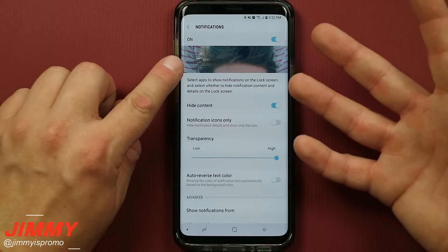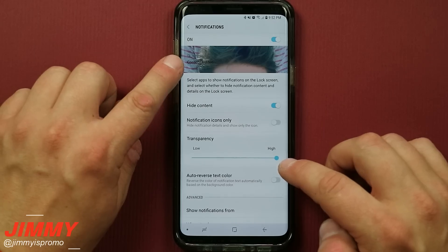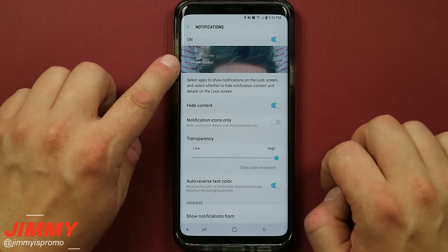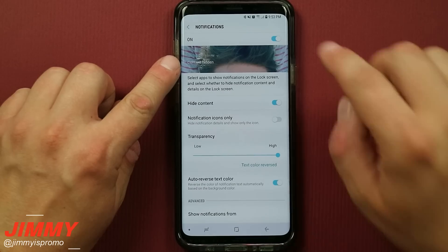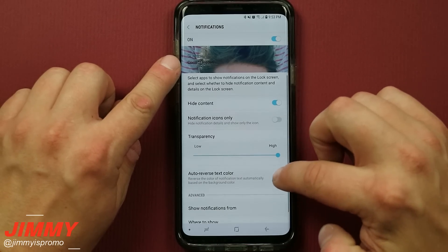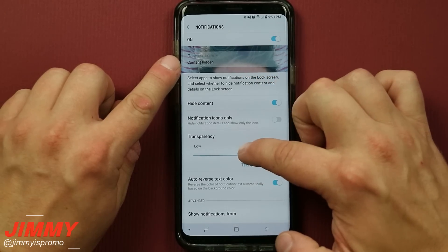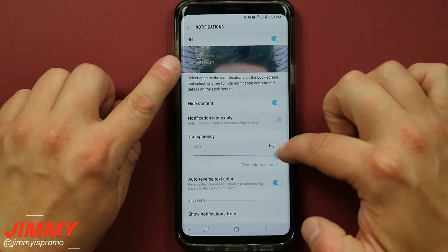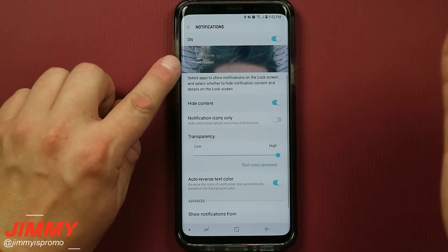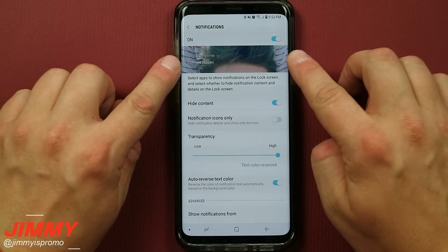Because of my image there's a lot of black going on, so it's harder to see the transparent text. But if you do the auto reverse of text color, it might be a little bit easier to see. Keep in mind your background image will be different than mine, so change it to auto reverse color or not based on your preference. You can also adjust how much transparency you want behind the notification. I highly suggest hiding the content — you don't want a stranger to see exactly what your text message says.